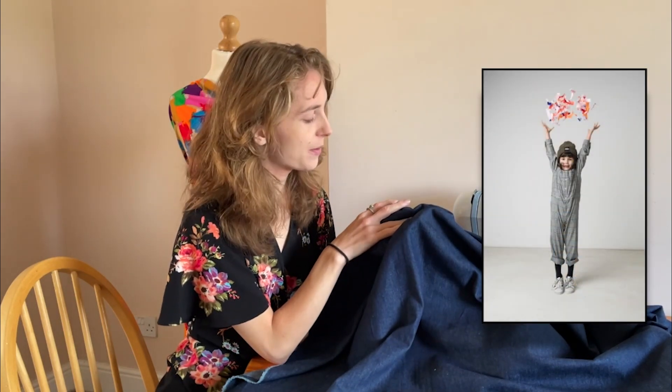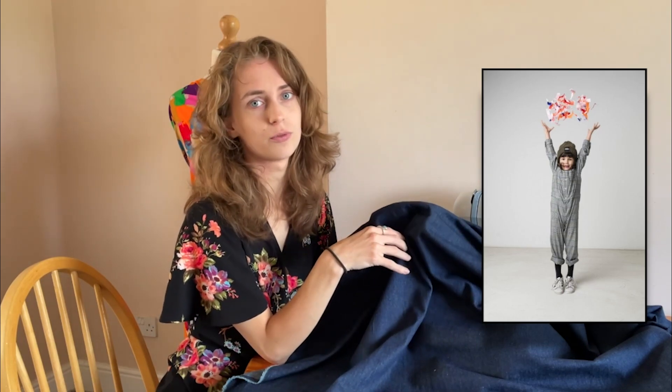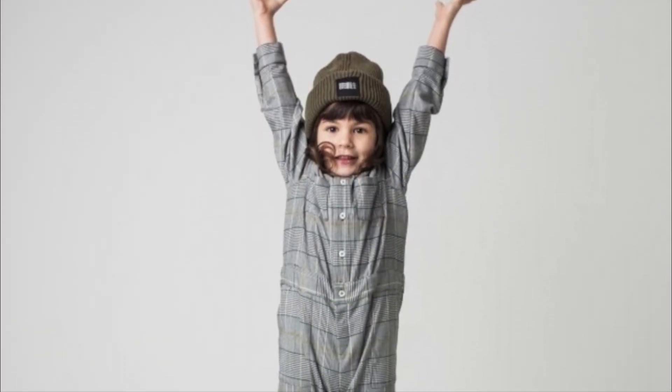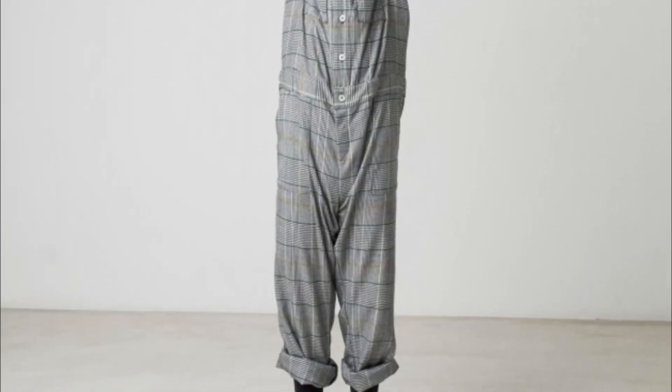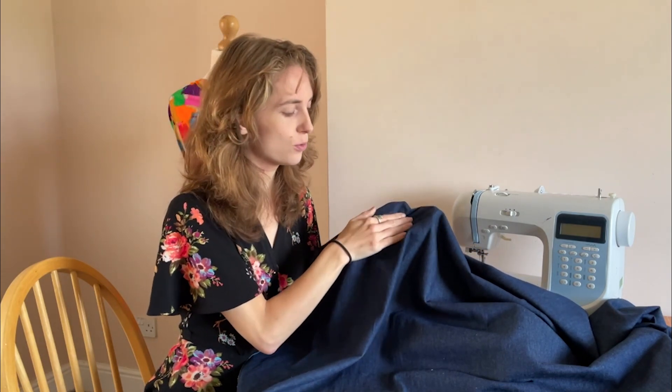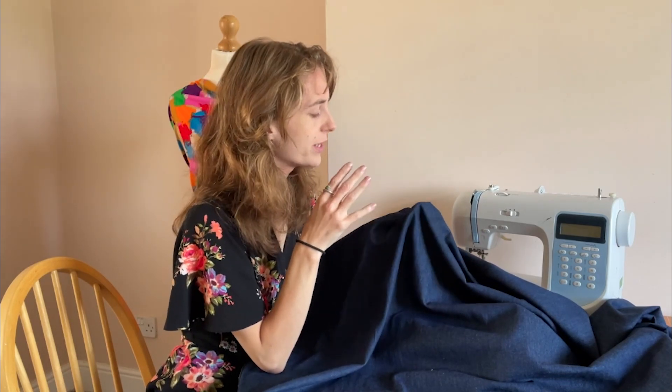This next pairing features the Fibermood Indigo jumpsuit pattern, paired with this washed cotton denim fabric in dark blue. The pattern sizes range from 2 to 14, covering young kids through to teenagers. It's an intermediate sew and you will need buttons and interfacing. The denim is a strong, thicker fabric than the butterfly chambray from earlier, making it perfect for a jumpsuit that will see lots of running around and playing.